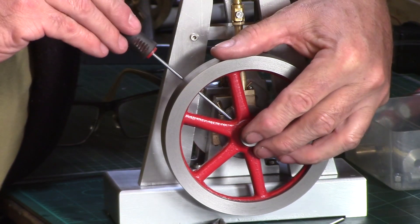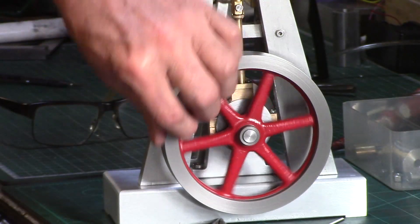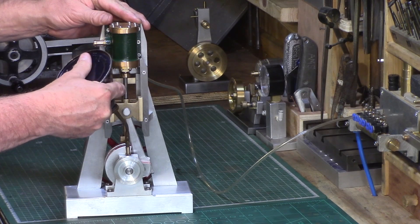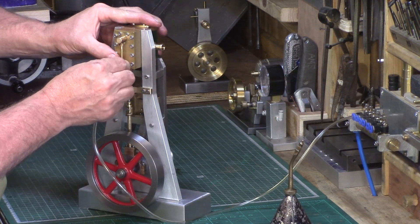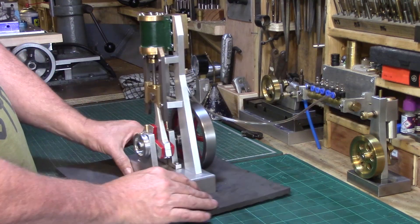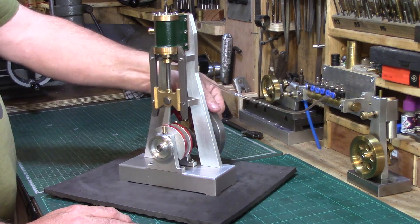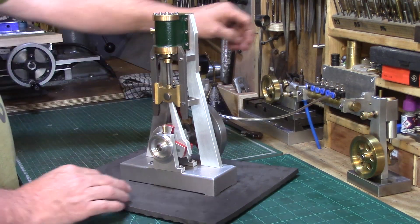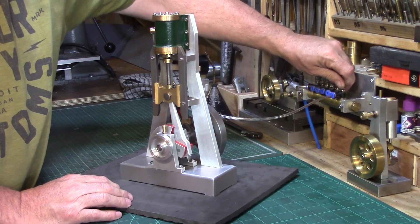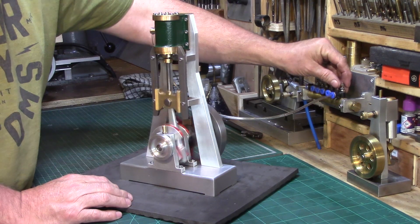The flywheel was finally assembled and the engine was now oiled up and connected to my air supply. The engine requires some running in as I can still feel a few areas of slight resistance, especially in this area here just as the upward stroke begins. This will probably work itself free once a few hours have been put on the engine. I think it's time for me to stop rattling for a while and let the engine do the talking from now on.